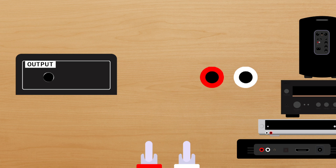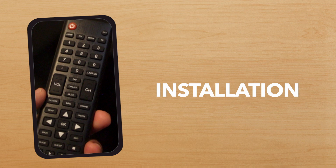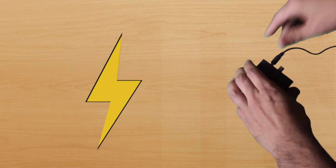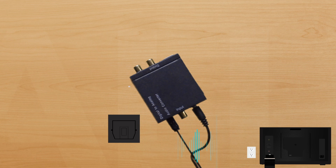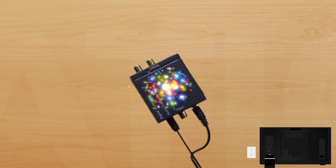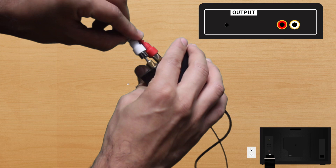Now let's see how to get set up — it's pretty simple. First things first, please be aware that these converters require a power source, so be sure not to get one that doesn't have a way to power up. Next, you'll plug your optical cable from your TV into the converter's TosLink port on the input side. Now it's receiving your TV's digital signal and automatically converting it to analog. Go on and plug your sound system into the output side — red to red for your right audio, white to white for your left audio — and that's it. Now just turn everything on to enjoy.